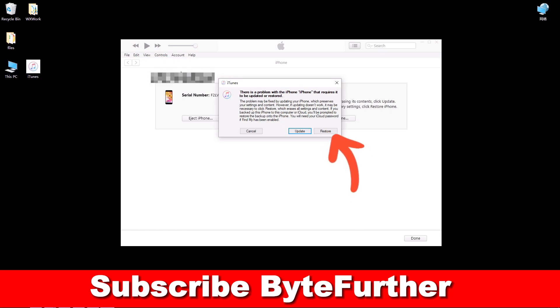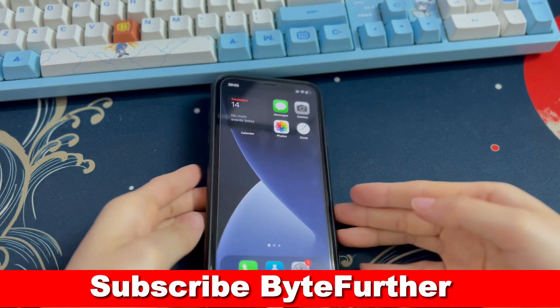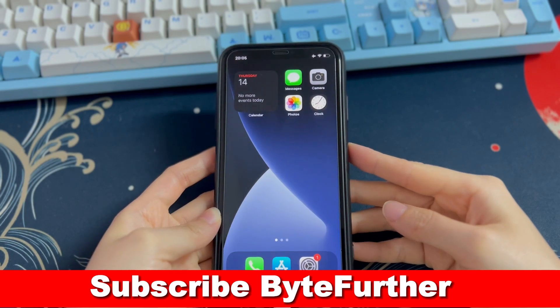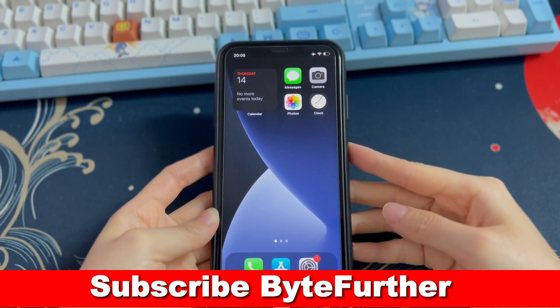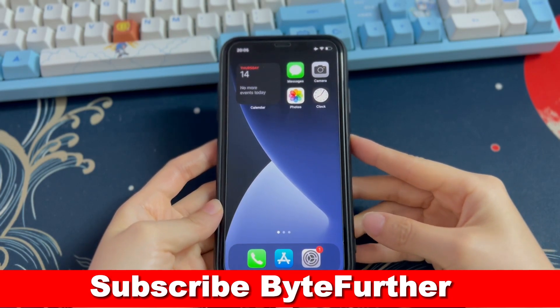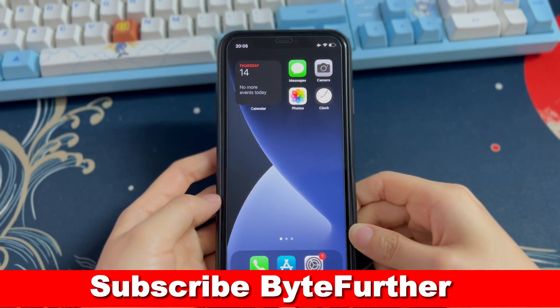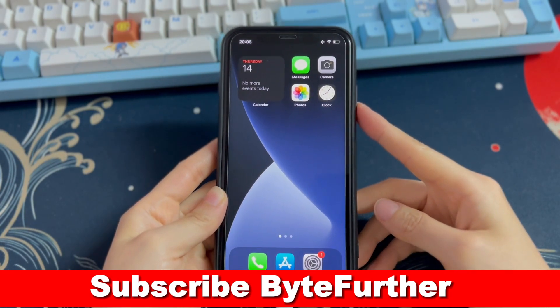That's all the solutions to fix when your iPhone XR won't turn off. Hope the steps and advice here help you fix the problem. If they do, please give this video a thumbs up, comment below to let us know, and share it on Facebook, Twitter, and so on to help others in need. Don't forget to subscribe to the Bite Further channel and turn the notification bell on to follow our latest uploads on iPhone tips and guides. If you have any further questions, feel free to comment below and I'll reply ASAP. You can click another video on the screen to keep watching.